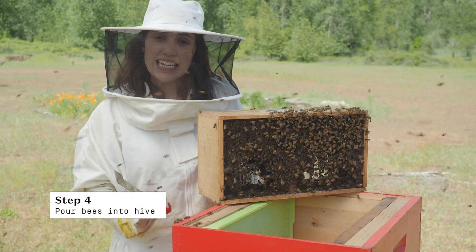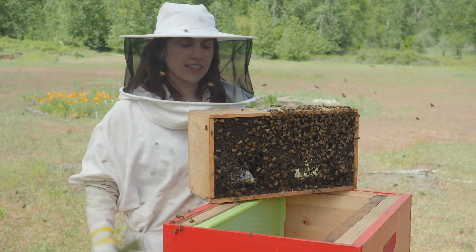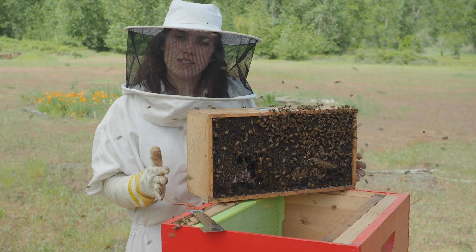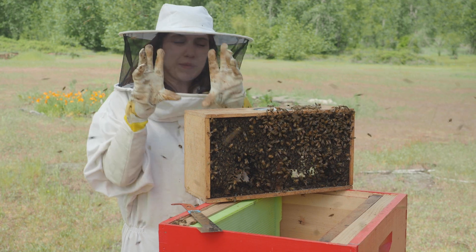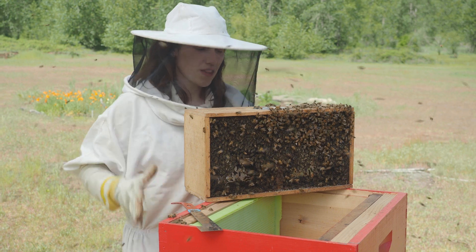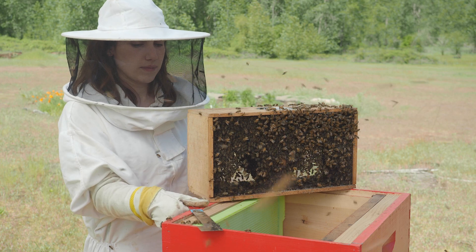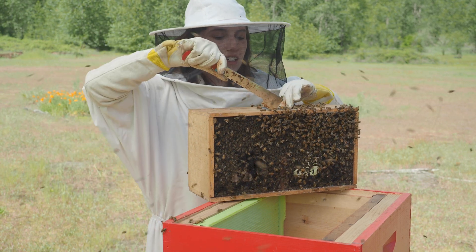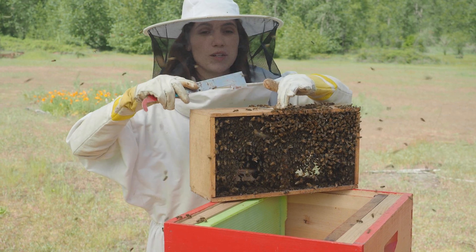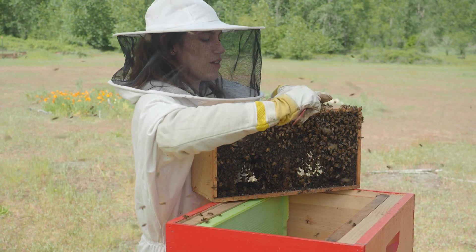With the queen in place, it's time to shake the rest of the bees in. I'll firmly knock the bees to the bottom of the package to loosen them up — they're all really grippy and sticky in there with their little legs on the mesh and on each other. Then we'll just pour them in. If this is your first time installing a package, mentally prepare yourself: it's going to be a big loud cloud of bees, but they're not angry — they're just confused. No need to be afraid.